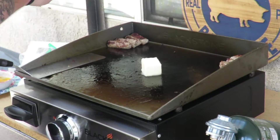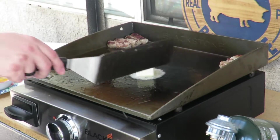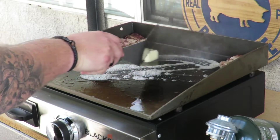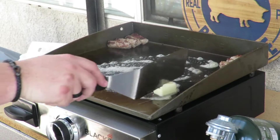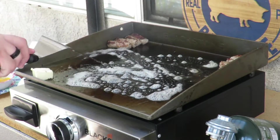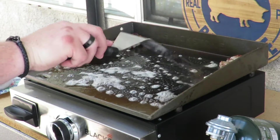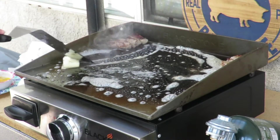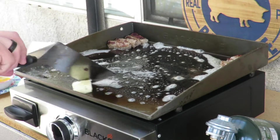All right guys, we're gonna get some butter down — I got a lot of butter. We're gonna spread it around. Just want the butter fat to go everywhere too. Watch out, a little splatter — no big deal. I moved the sausages to the quote-unquote cooler parts of the grill.